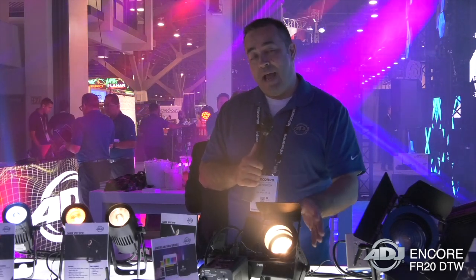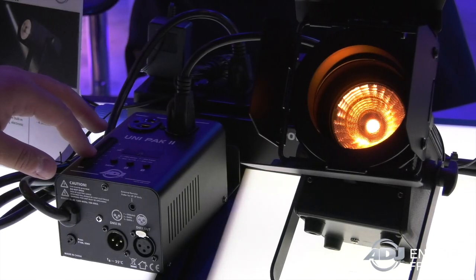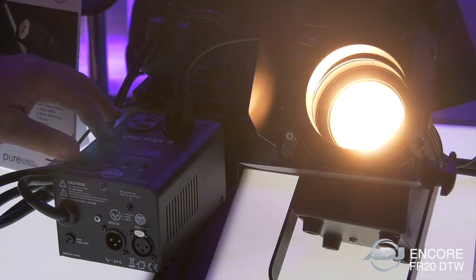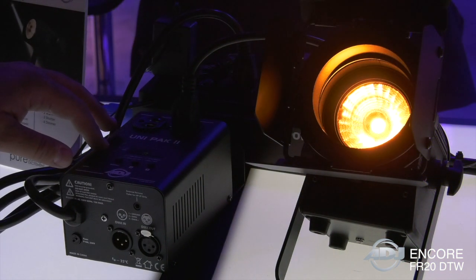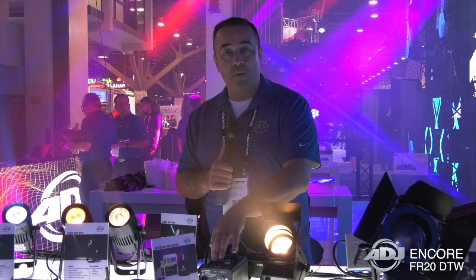You can manually adjust the dimming on the back with a simple knob twist, or you could attach it to a dimming pack — as we do here with a Unipack 2 — to be able to adjust the intensity. It's Triac dimmable, ready and capable.